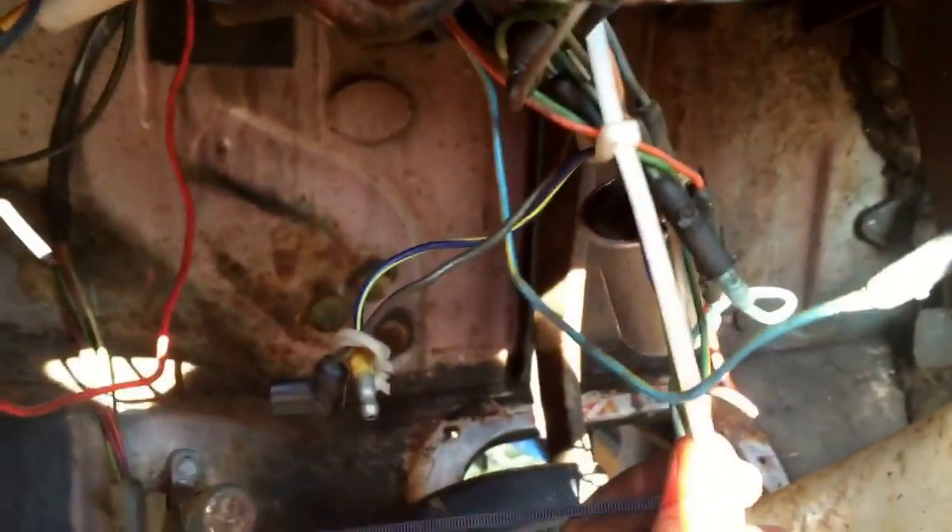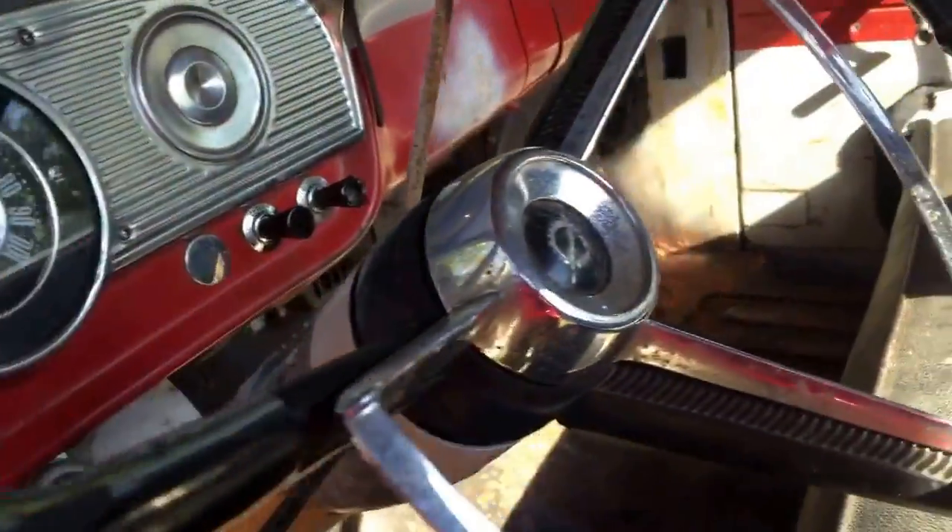This rat's nest is disgusting. I'm going to put a new harness in here anyway — don't know what all this goes to, don't really care. I'm going to pull the steering wheel.